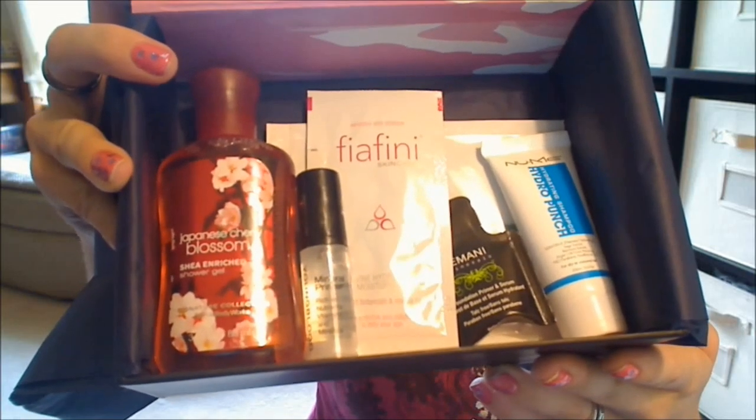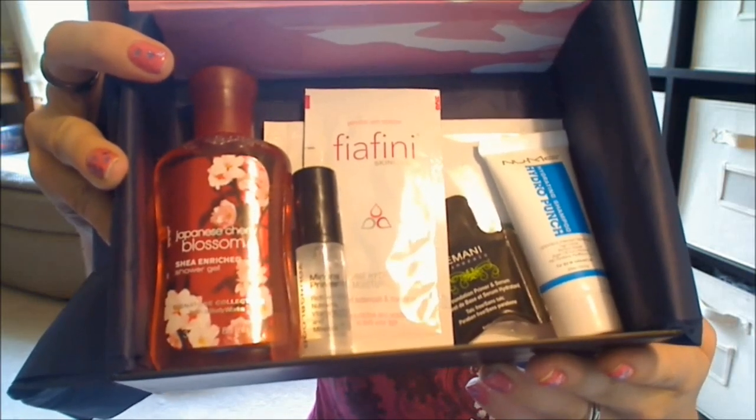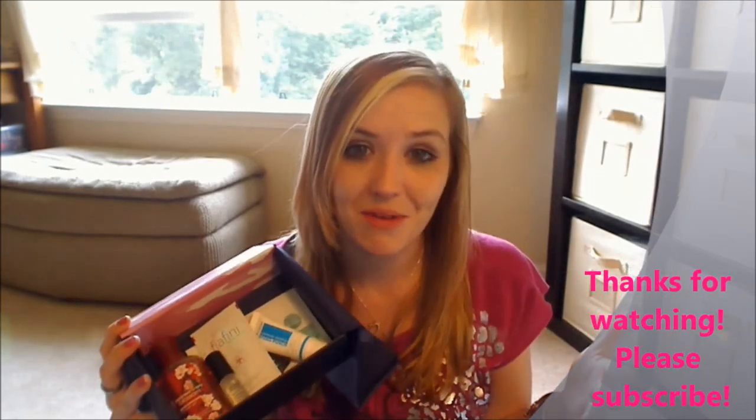So there was my Beauty Army box selections for the month of August. I am still on the fence about this box, especially because they gave Bath & Body Works products — there were like five of them in my selection window to choose from. I didn't really like that, but I'll give it some more time and see how it goes. I do like the fact that I get to choose my samples, so that's always nice. I'll put my referral link down below for Beauty Army if you'd like to sign up. I'd really appreciate it if you use my referral link because I do pay for this myself.